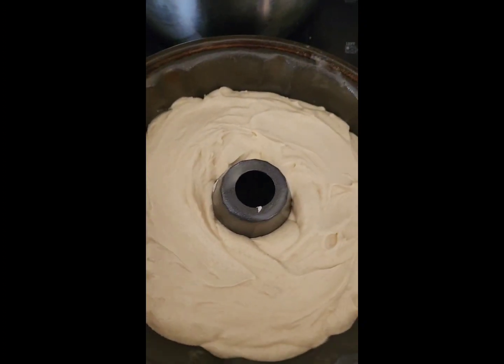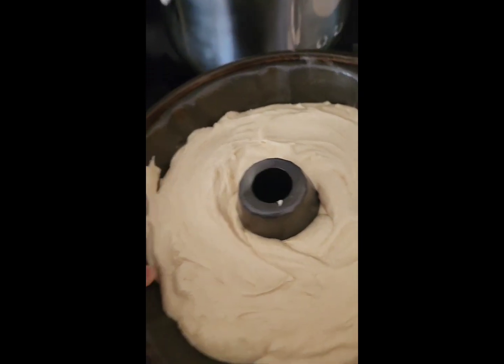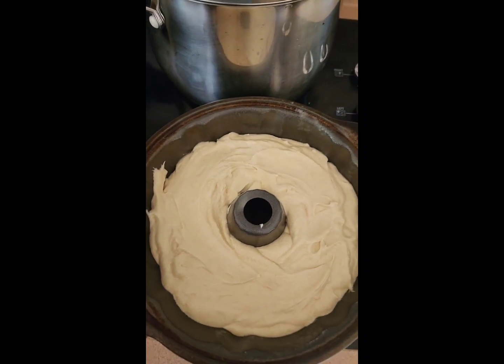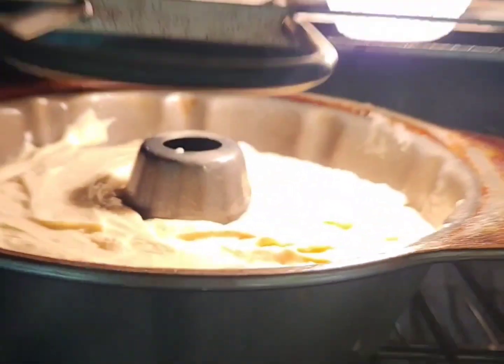I'm going to bake this for 55 minutes at 325 degrees. It's a little heavy, so let me put this in the oven and I'll come right back — we'll be back in 55 minutes.